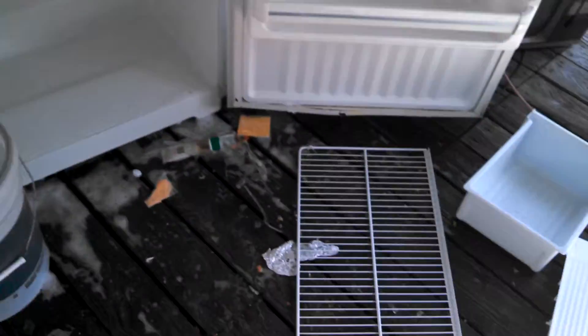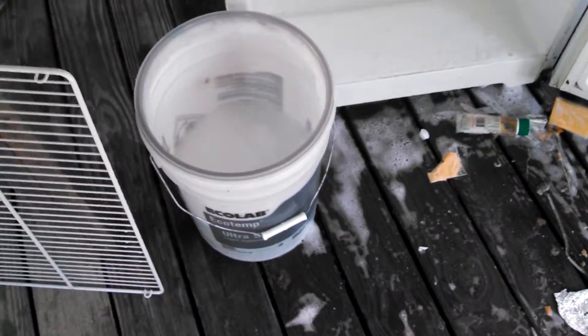So we got her all stripped out, as you can see. And we're going to use the mixed chemicals that I like mixing together again, because I'm such a terrible person. And we're going to see if it cleans our refrigerator real good.